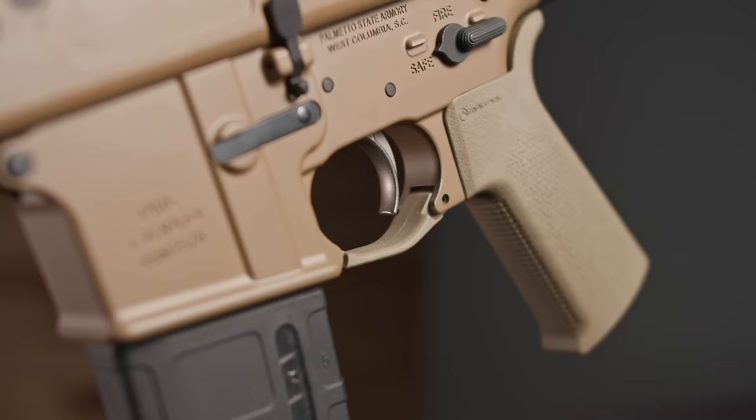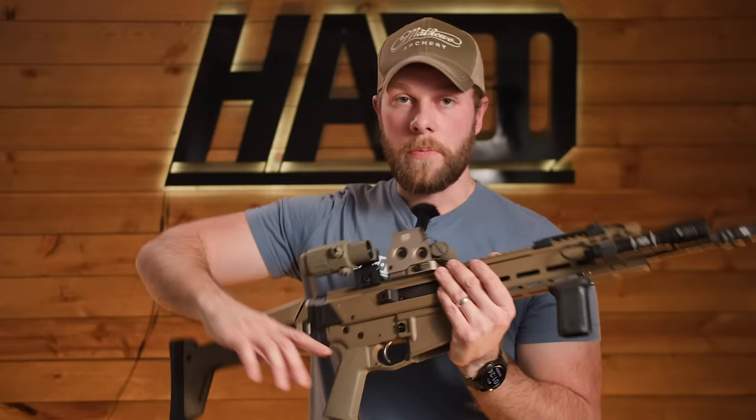With the trigger on the Jackal, I will say it is a very nice trigger. It is a little heavy, but it is very tactile both on the break and the reset. I have no complaints — there are definitely worse and better triggers out there.